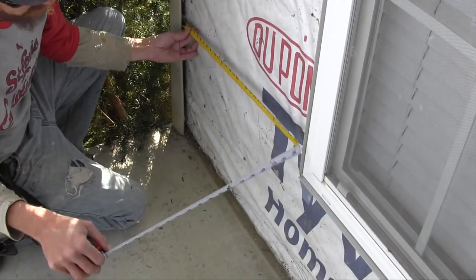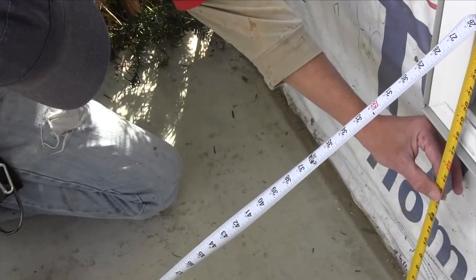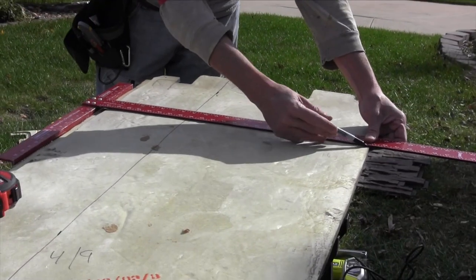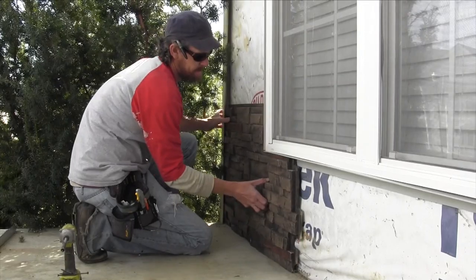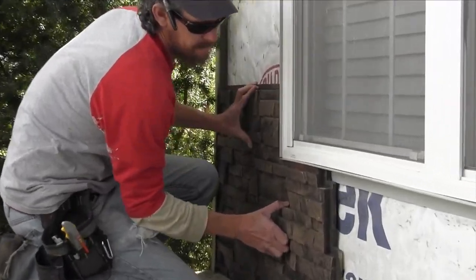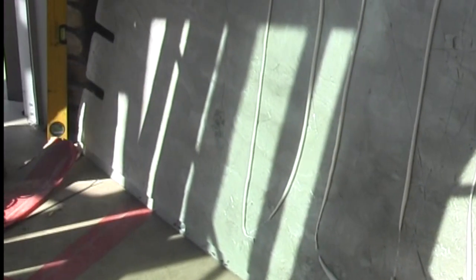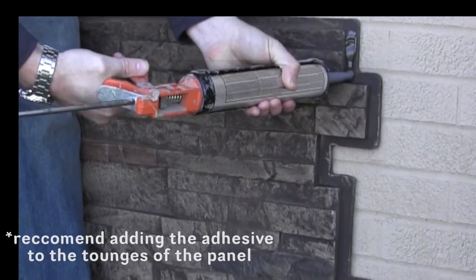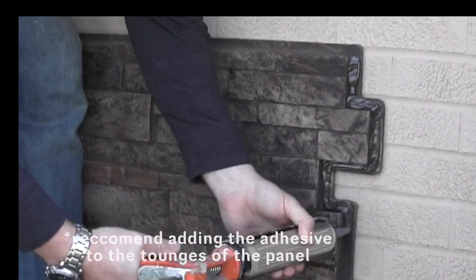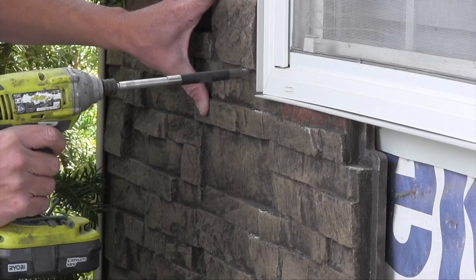This particular project had a lot of windows and lights, but that is no problem with our versatile panels. We measure where the window is going to be and cut out an L-shape, simply fitting around the window. Once your piece fits where it needs to go, add our strong adhesive, which we advise for exterior projects.